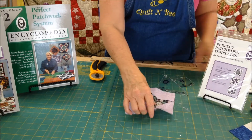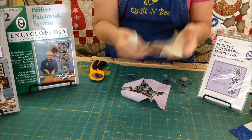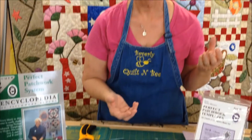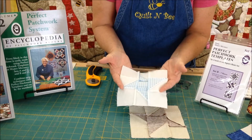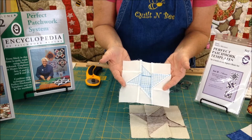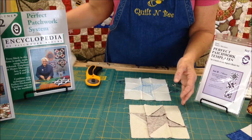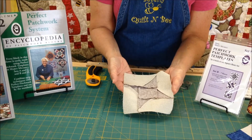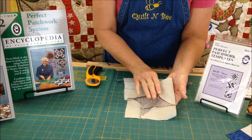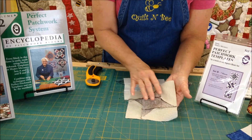Then you will have a completed friendship star block like this one. One of the things I want to show you as to why you would do a partial seam construction would be to eliminate some of your seam allowances and some of the bulk. This is a traditionally constructed friendship star block, and if you can see there, you will see that there are many seams set as a traditional nine patch. Here is the one with the partial seam construction — you will see there are not any seams here and it really makes it a lot cleaner, a lot nicer to put together.